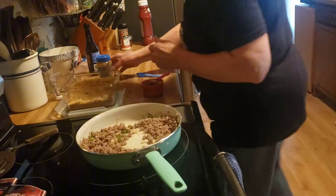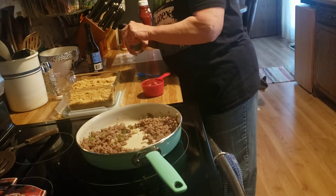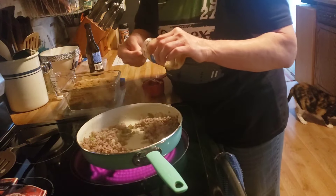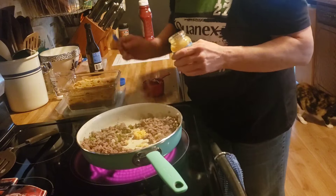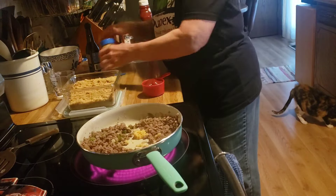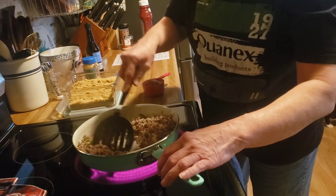Okay, my hamburger is cooked and drained. So now I am going to add a good heaping teaspoon of minced garlic and let that cook for a little bit and get nice and fragrant.